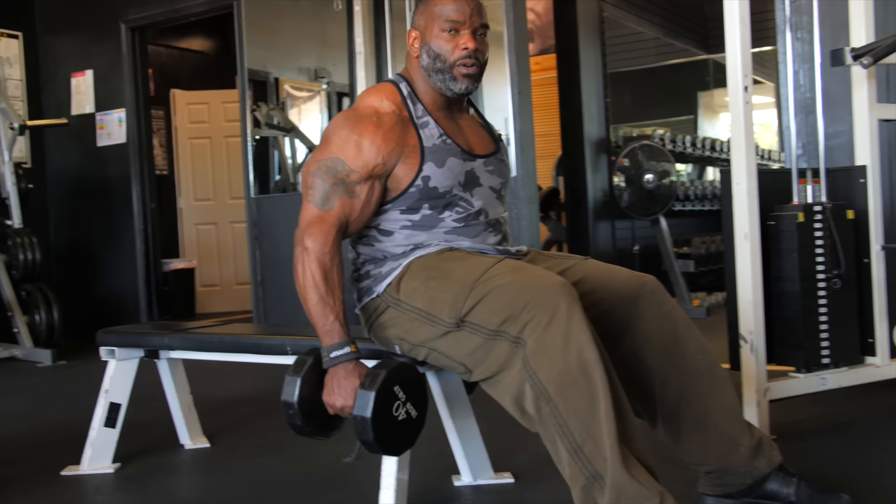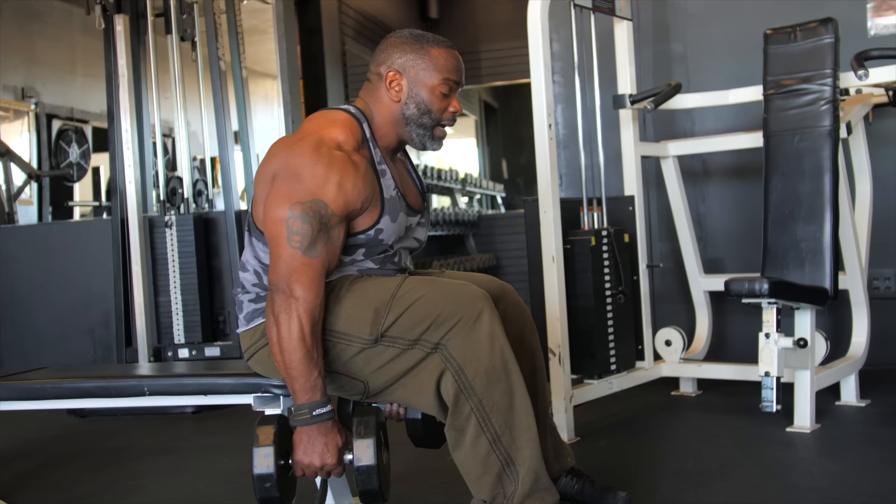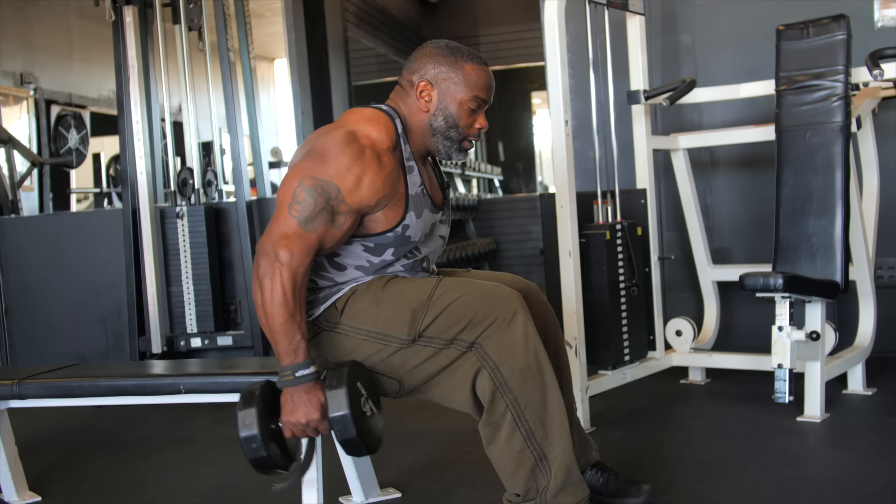The first one is sitting on a flat bench using dumbbells. You want to grab them, sit straight up, then you want to take a slight angle forward. As you take the angle forward, you want to take the dumbbells, push to your legs, and then row back.